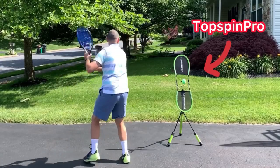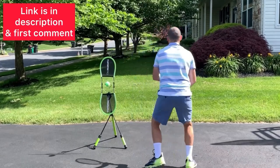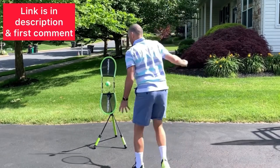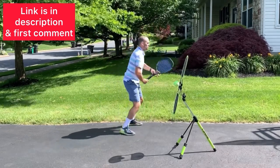The best way to practice these techniques is at home with a Topspin Pro. You can get a Topspin Pro using my link in the description — I'm also going to pin it in the first comment. I absolutely love the Topspin Pro and I know you will too.